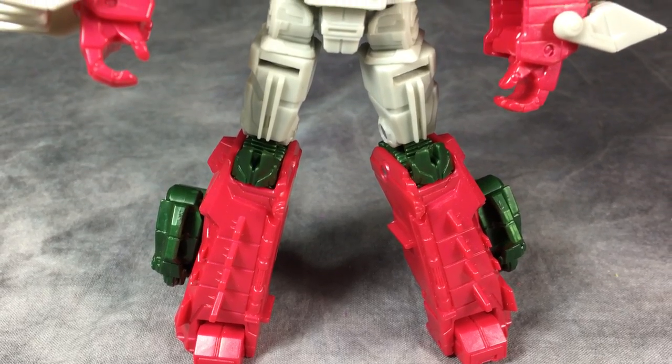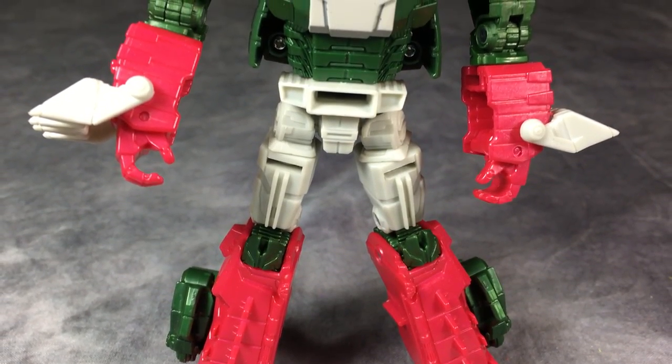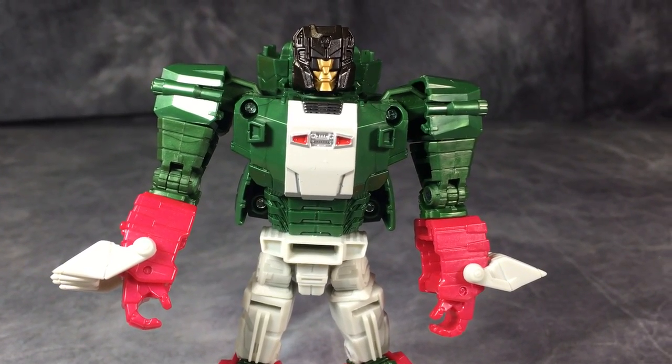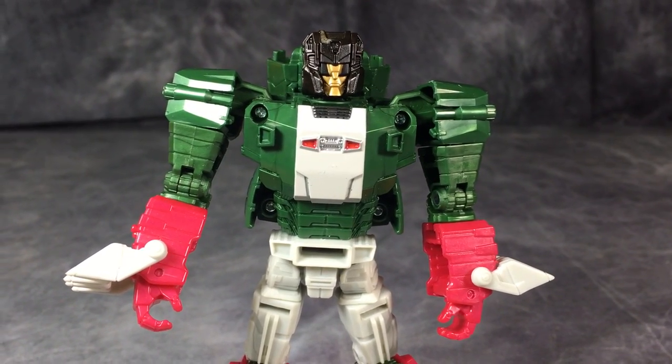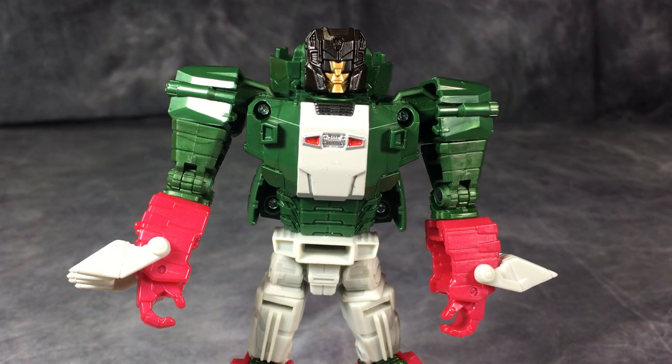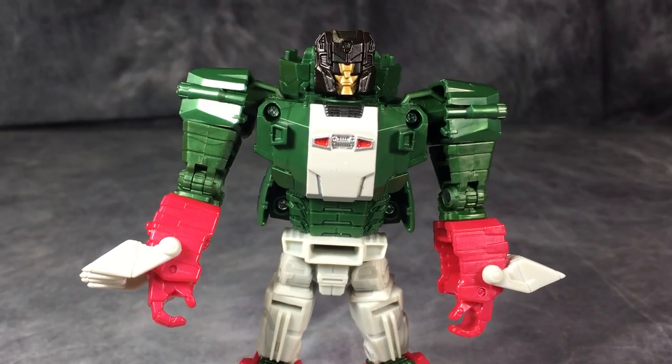From an aesthetic standpoint, Skull Boy here is very good-looking, very G1 accurate, and overall just a phenomenally looking and well-designed figure. There are some major issues with the figure, especially in the quality control department — we'll get into that. The head sculpt is quite good.